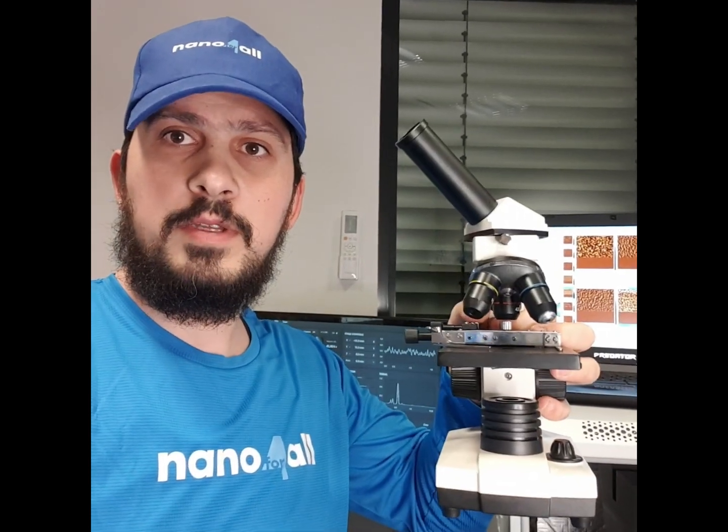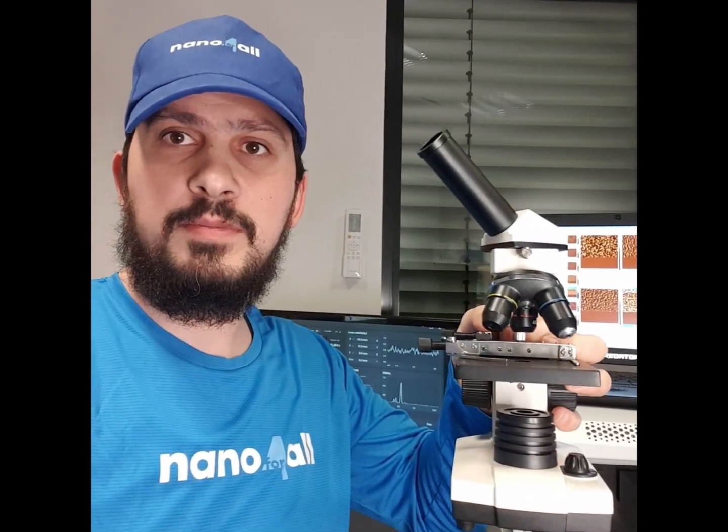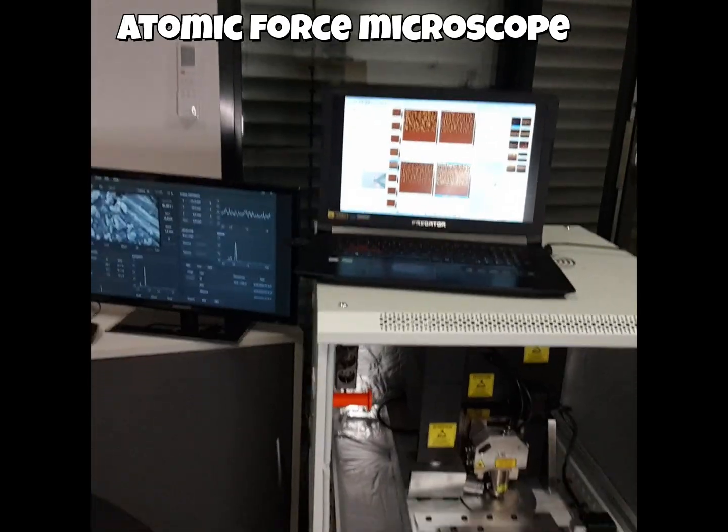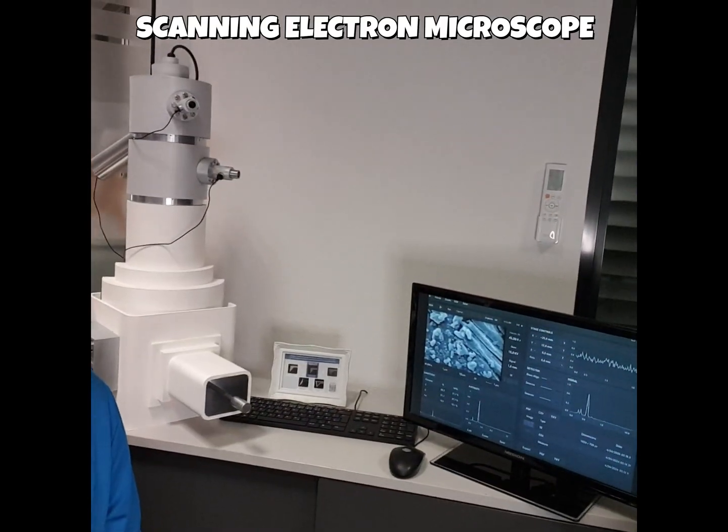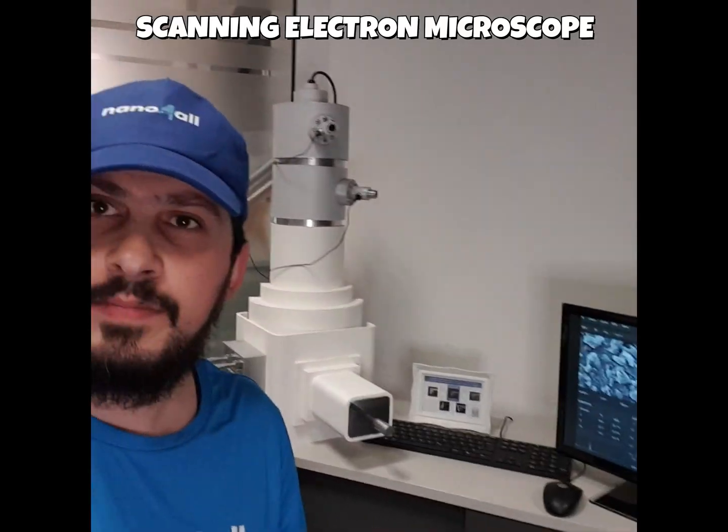You definitely know what a microscope is — it allows you to magnify and see things down to the micro scale. But when it comes to the nano scale, you need something more powerful: that's the nanoscope. This is an atomic force microscope, and this is a scanning electron microscope.